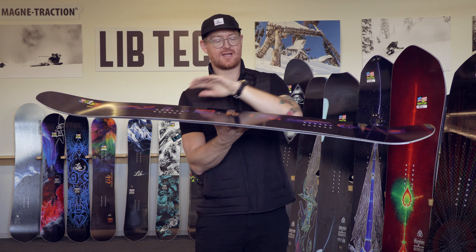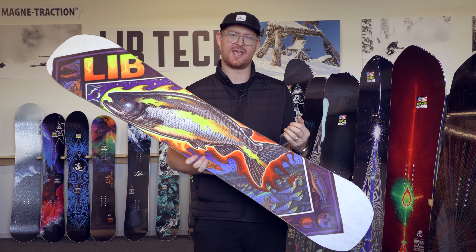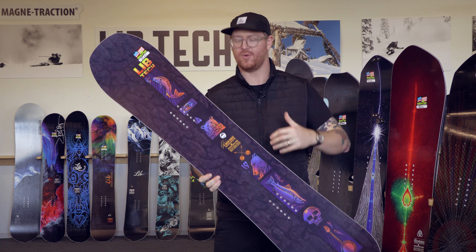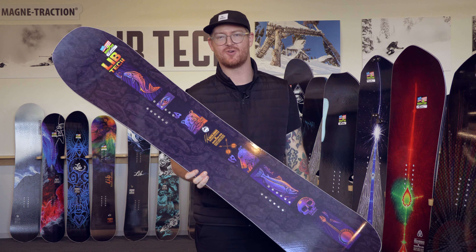On the bottom you'll see an awesome graphic of course, and a sintered base that takes a little bit more effort to keep maintained, but it's going to ride a lot faster than an extruded style base. There's a horsepower construction that keeps the E-Jack board extremely lightweight. Horsepower has 60% aspen and 40% paulownia, giving it those lightweight style properties.